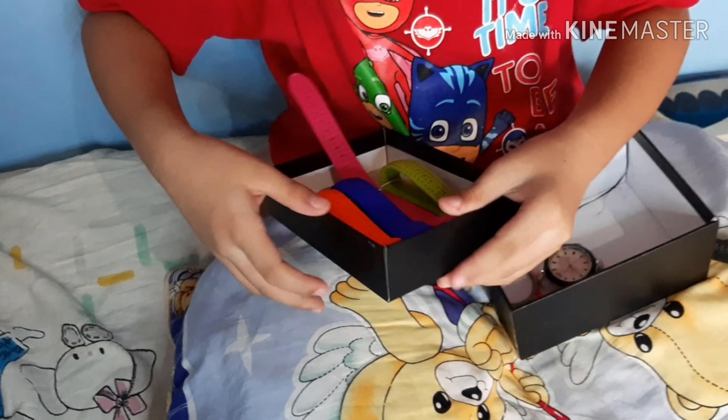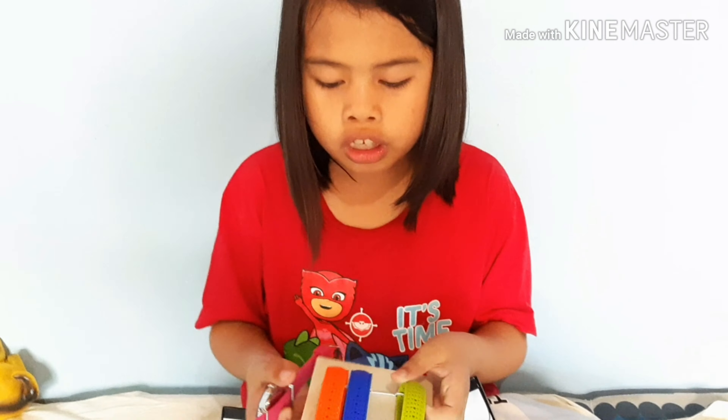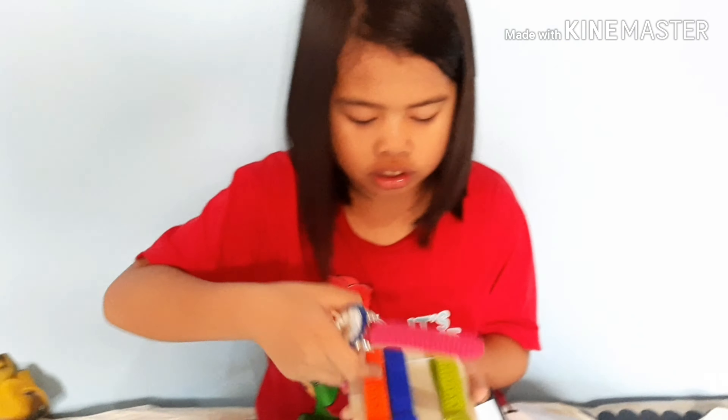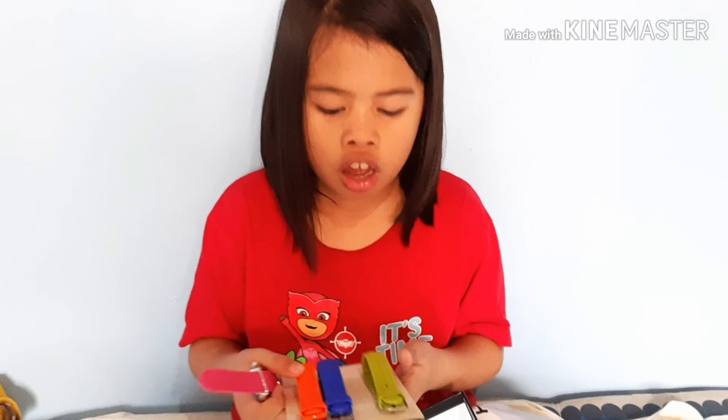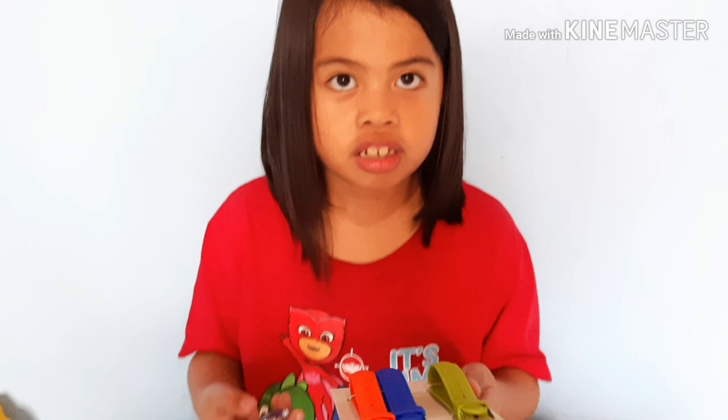Yeah, you can actually get it off — I didn't know. Whatever color you put, you can put it back, whatever you want, or you can wear it. You can pick any color, you can match it with your dress.